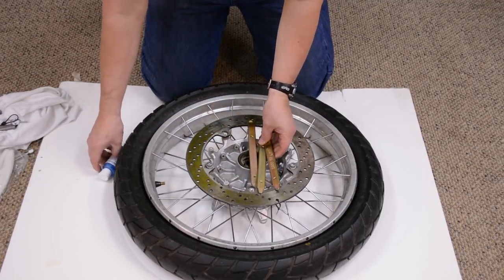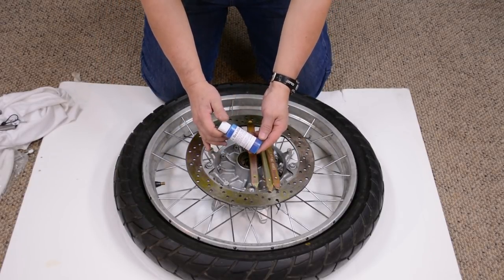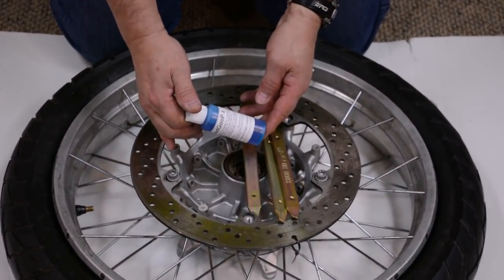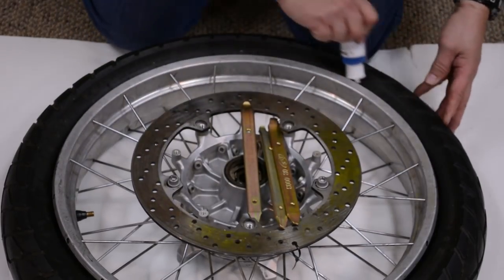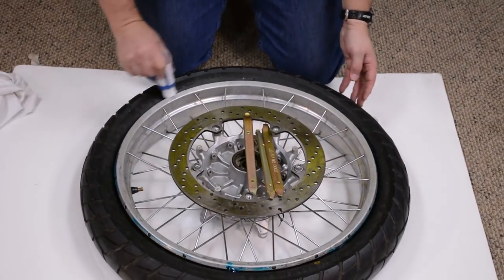One of the most important things to changing tires is to have proper lubrication. We make a product called Bead Goop — it's the slipperiest stuff we've ever found. It's so slippery that I'll have to stop and wipe my hands because I won't be able to hang on to the tire irons. The first thing we do is spread a generous bead of Bead Goop all the way around the tire.